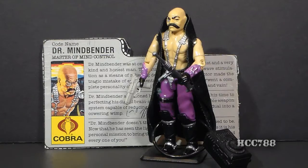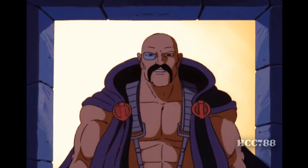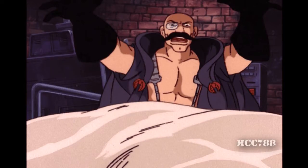This origin story of Serpentor as a creation of Dr. Mindbender appears in both the G.I. Joe animated series and in the comic book, but they tell the story in different ways. In the cartoon series, his introduction coincided with Serpentor — he was introduced in "Arise, Serpentor, Arise, Part 1," where he had a psychedelic dream that prompted him to create Serpentor, Cobra's emperor. In the cartoon series, he had a funny, sort of unidentifiable European accent.